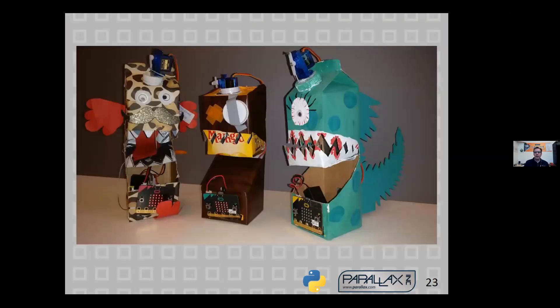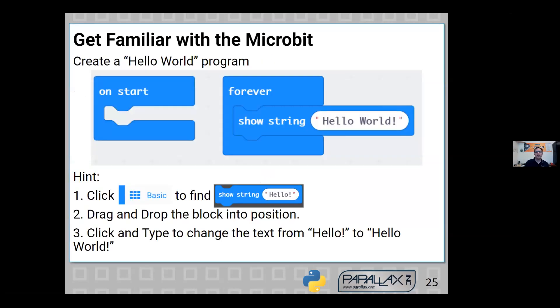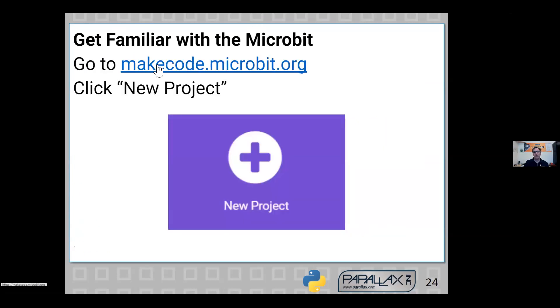A little about the micro:bit — it was distributed to 1 million middle school students in Great Britain about four years ago. Here are some examples of using milk cartons to make mechatronic creations. It's just an example of the many things you can do with the micro:bit even without a robot. MakeCode is great for younger students — dragging blocks around — and it fully supports the micro:bit. MakeCode.microbit.org is the link, and I encourage you to go there after the workshop and try it out.